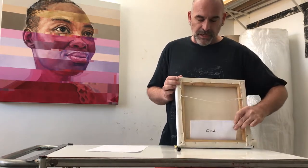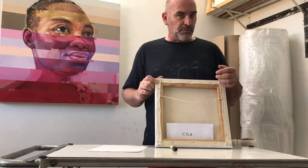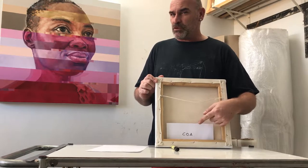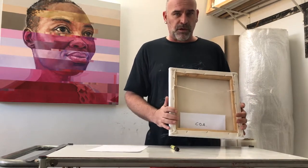The next step is to print out your certificate of authenticity. I normally place this in an envelope and tuck it into the back of the stretcher frame. If I'm sending a framed piece, I will stick it onto the back of the frame with a piece of masking tape. This ensures that your certificate of authenticity doesn't get thrown out with the packaging when somebody unwraps your piece.